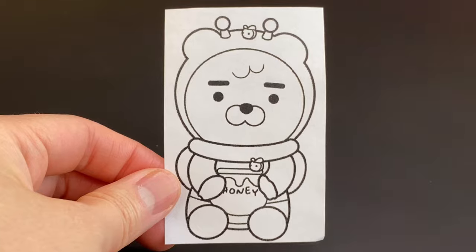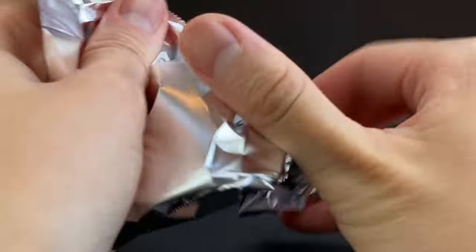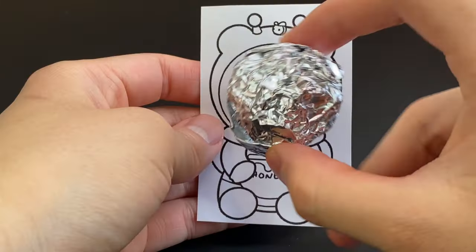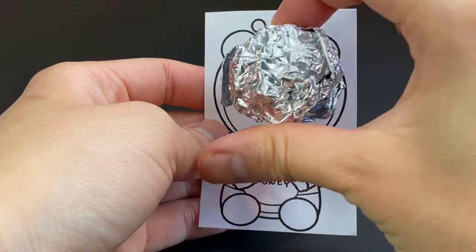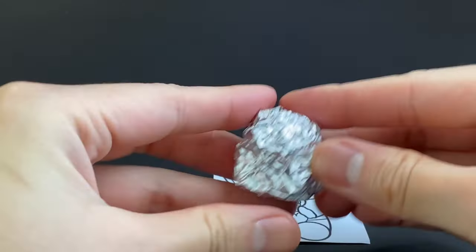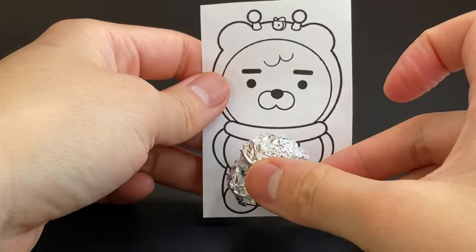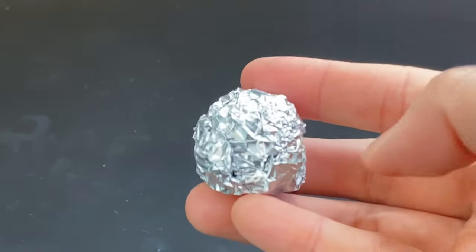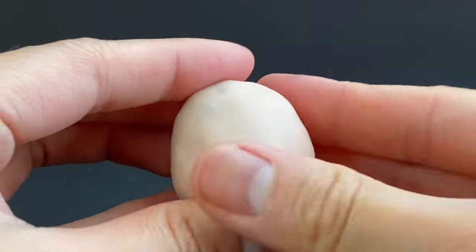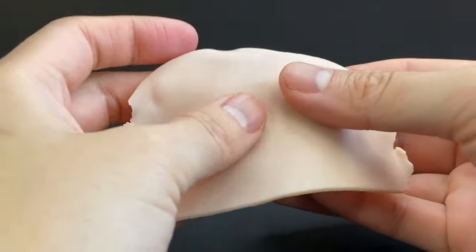Then I take some aluminum foil and ball it up to make the rough size of the head and body of Ryan. Make sure to make it a little bit smaller than where you want it to be because we'll be adding clay afterwards. Then I use some clay to cover up the aluminum foil balls — here I'm using Super Sculpey in beige, but feel free to use whatever Sculpey or polymer clay you have on hand.